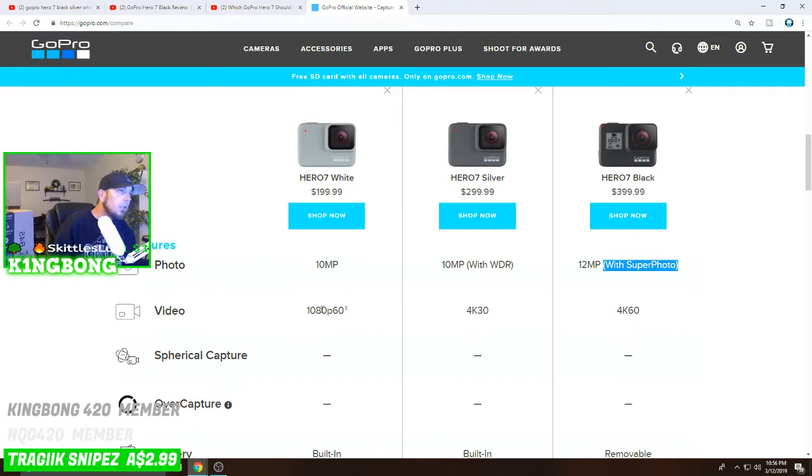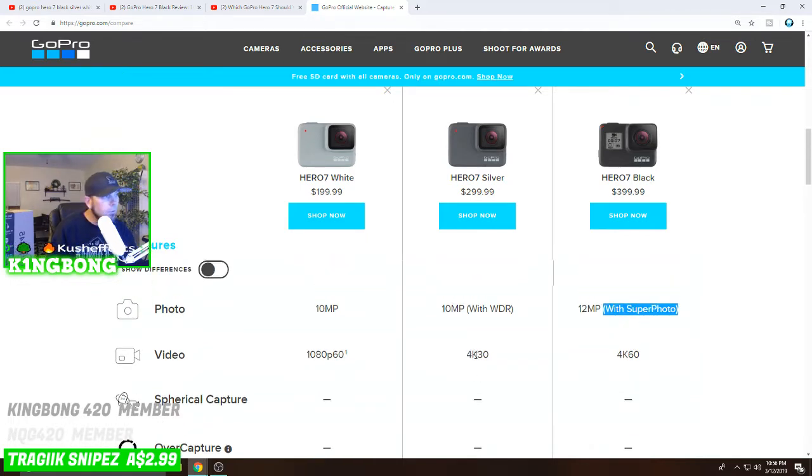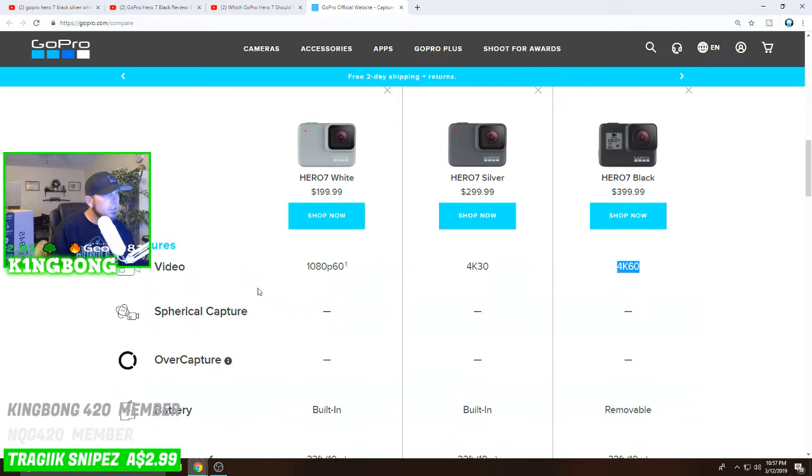For video, the GoPro Hero 7 White only records at 1080p 60 frames per second — I've seen some say it also does 1440 at 60fps. The Silver records 4K at only 30 frames per second. There's a major jump between these two — the White doesn't record in 4K at all, which may be a dealbreaker. And then of course the Hero 7 Black does 4K at 60 frames per second. None of these capture spherical or over-capture.